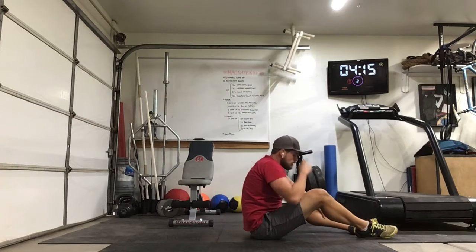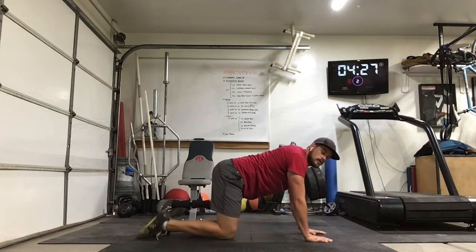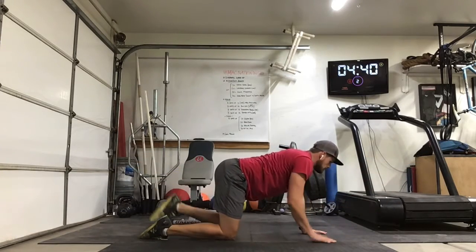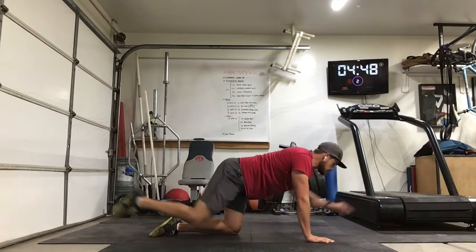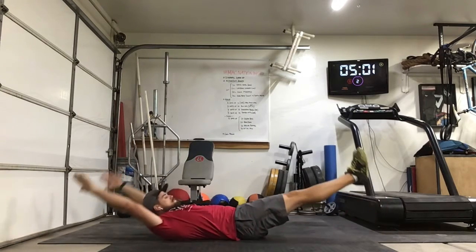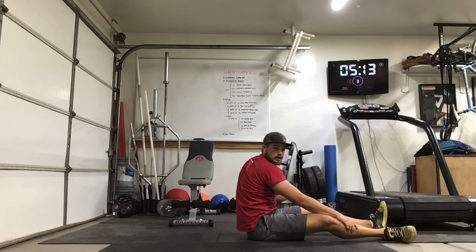We're on round 3. Bird dogs — slow and controlled, focus on that midsection. 1, 2, 3, 4, 5 — reach out nice and long. 6, 7, 8, 9, 10. Alright, rockers again on the top. Ready to go. Nice job — round 3 done.